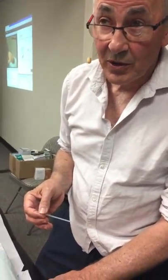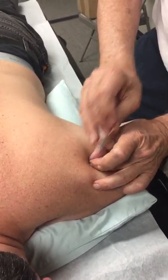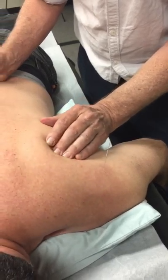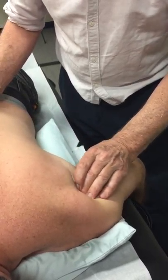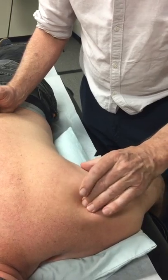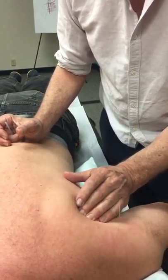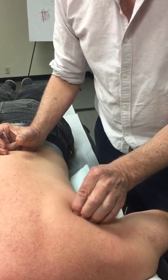Another point I use for the shoulder joint is Small Intestine 10, really because you can't access the joint like you can on the other side. So I'm doing a fairly straightforward insertion. The problem is you can't do this yourself at home. Tender there? No, it's more lateral. That's a good one there. We're going to do Teres Minor here.